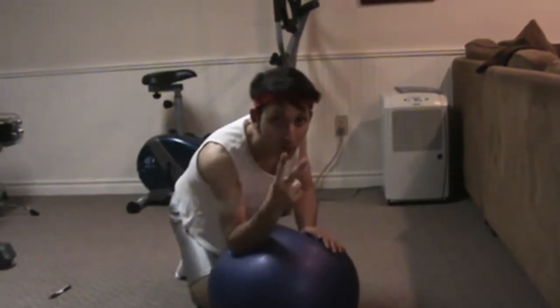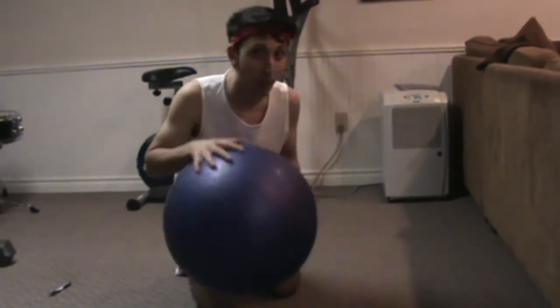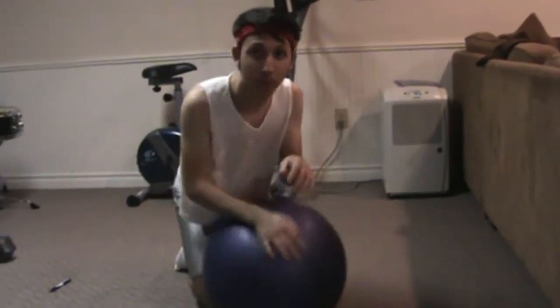Now with this ball, there are two rules. Number one: never ever bounce it. Don't ever bounce it — it's not a basketball, you shouldn't do that.